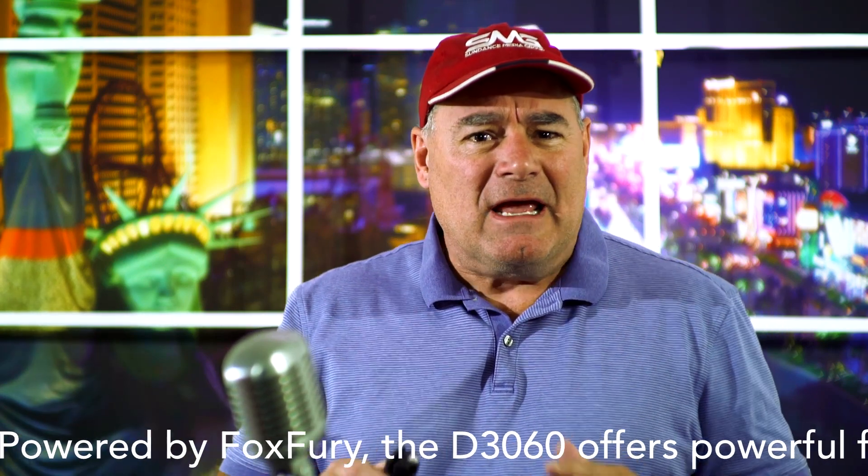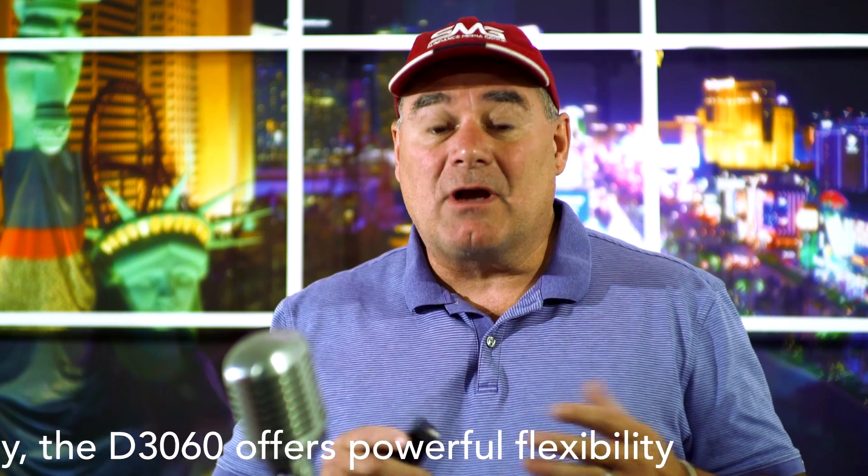This is a new lighting system powered by a company called FoxFury. Some of you are probably familiar with the FoxFury Rugo lights, which are very common in public safety applications and all kinds of drone applications. Well, they developed a new light called the D3060 — a brand new light that comes from FoxFury.